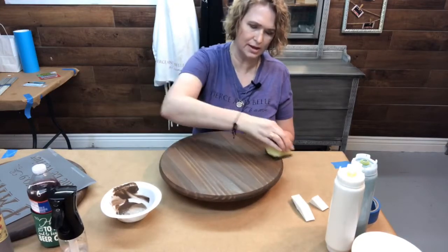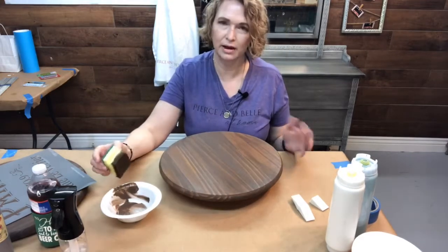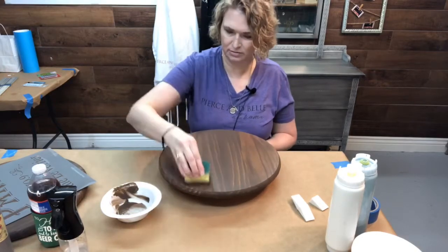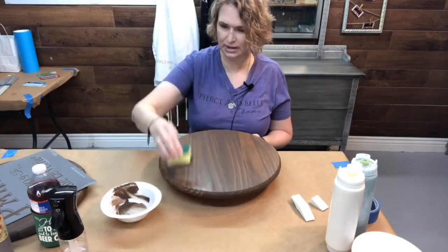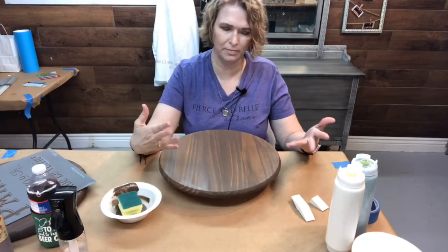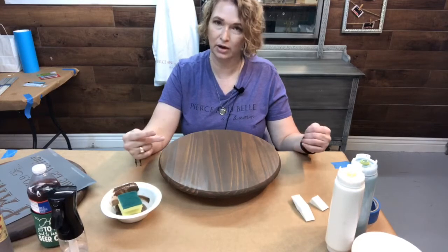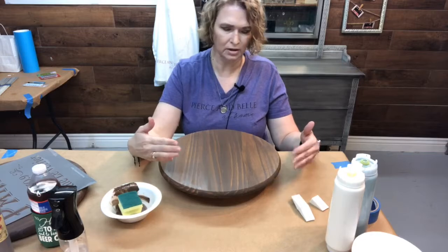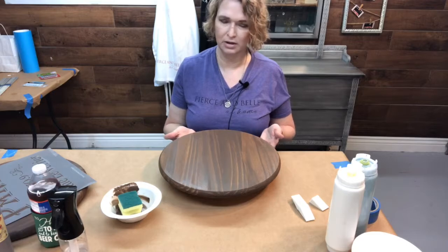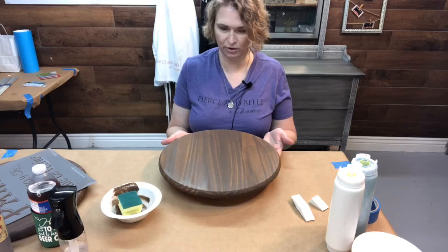We've got this one side done. We'll just let that dry, flip it over, and do the back side — or it might be the top side. We'll decide once it's completely stained. A lot of times I want whatever side I want to be the top — I'll let it dry and if I need it just a little darker, a little richer, I'll go ahead and put a second coat of stain on it. For the power of live, we already have one stained and ready to go to the next step.